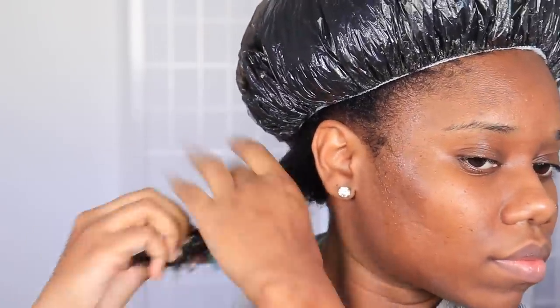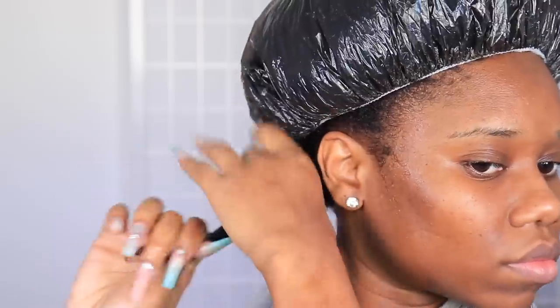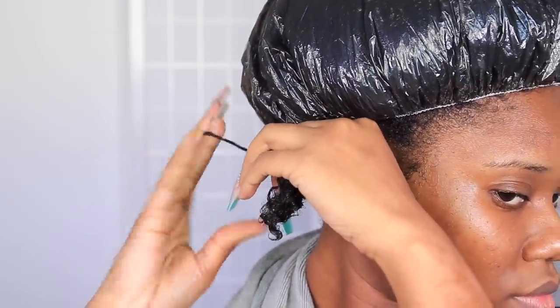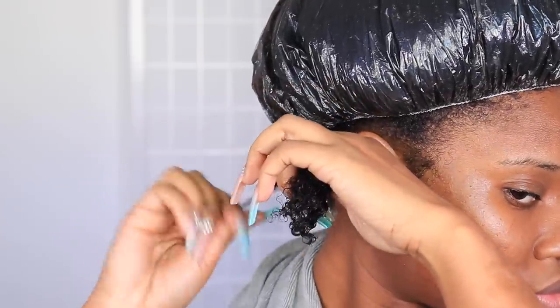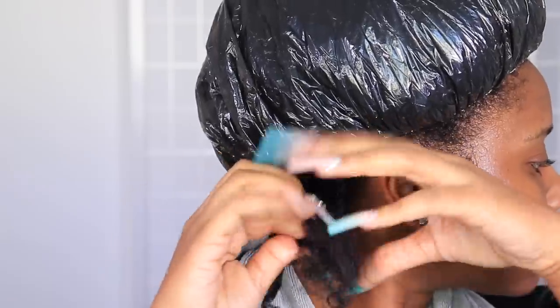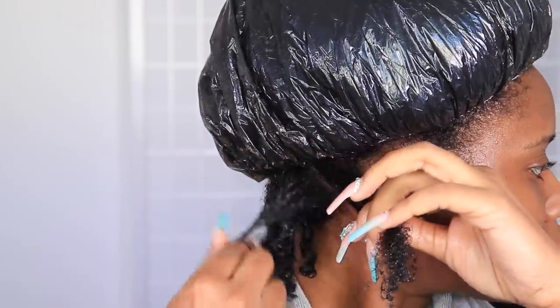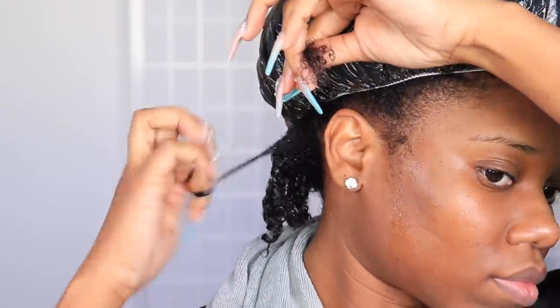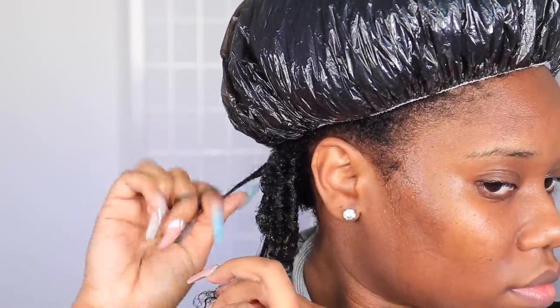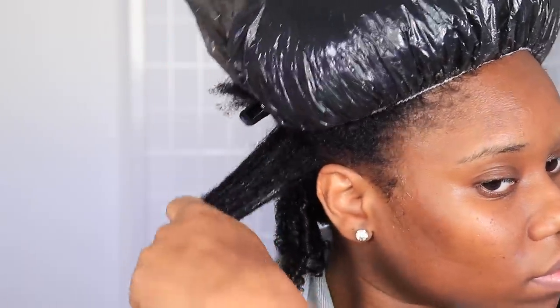First things first, I detangle my hair, then I'm going to work the gel in. With low porosity hair, you've got to make sure you work that product in there and make sure your hair is wet to achieve this style. Then I'm going to use a bristle brush — or a Denman brush, whatever you have — to brush through the hair. Then I do the finger coil. I'm not finger coiling all the way from the root to the end; mostly the middle down to the end, because we're going to stretch the hair later. I want volume, I want my hair to be bigger and fluffed up, so I'm not doing it too tight — mostly just for the coils to come together for a defined look with volume, without being too snug.